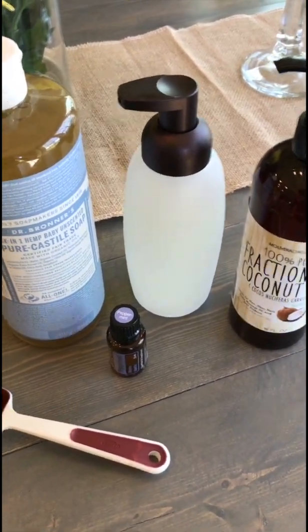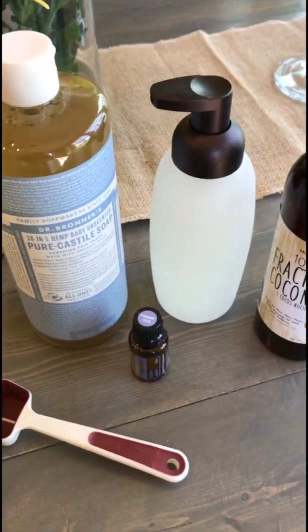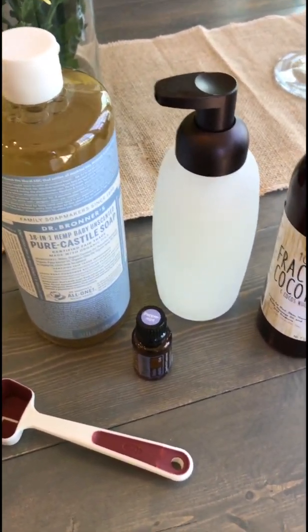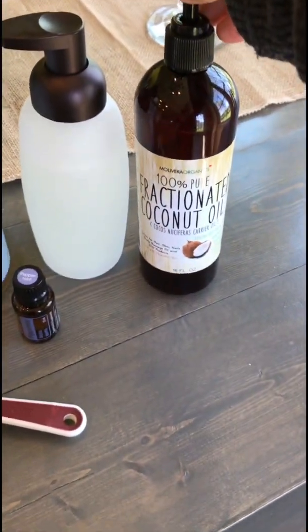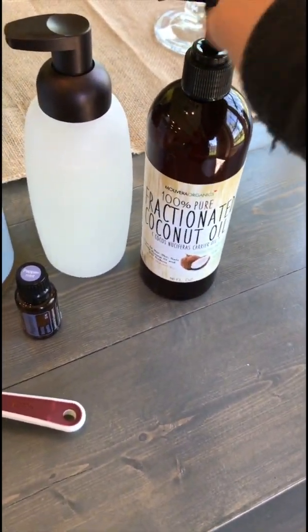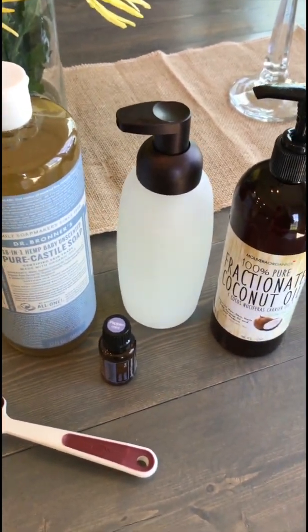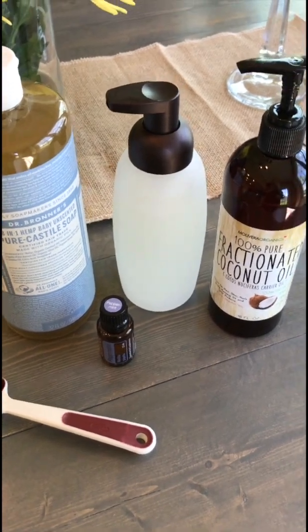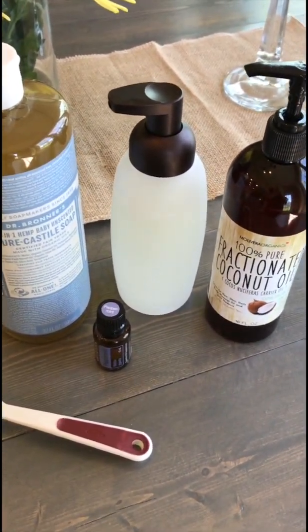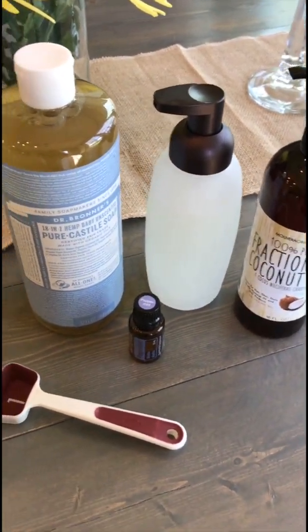This is something I actually got on Amazon. I will leave a link below to where you can purchase it. Another thing that I use is the fractionated coconut oil. Any oil really will do — you can use olive oil, avocado oil, just as long as it's some sort of oil to help it go through the hand soap dispenser easily.